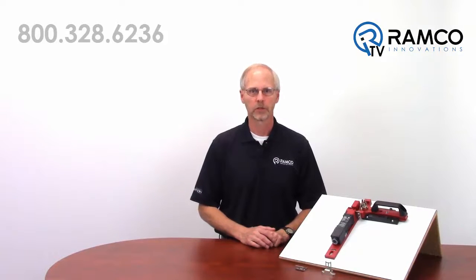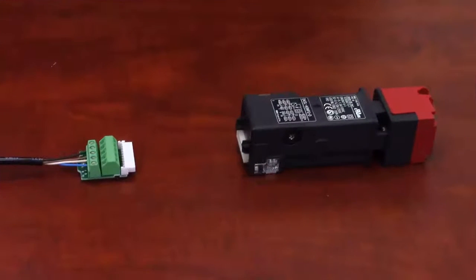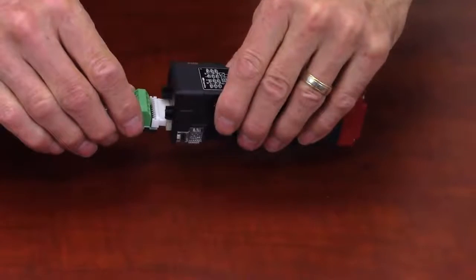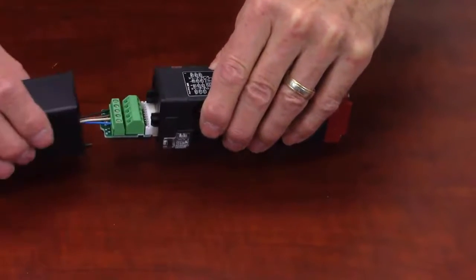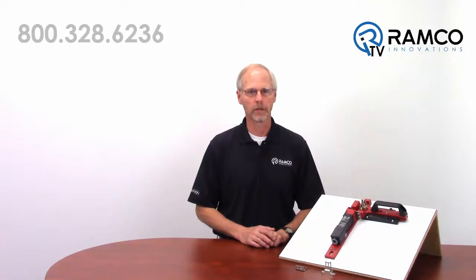Electrical installation is reduced by providing a removable terminal block that can be pre-wired separately from the switch body. After wiring the control cable to the removable terminal block, the terminal block and cable assembly can be plugged into the switch body for a quick connection. Alternatively, a pre-wired factory connector and cable assembly is available that can be plugged directly into the switch, thereby eliminating the need to terminate the wires at the switch completely.